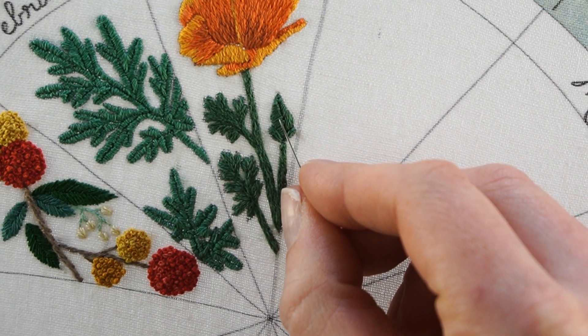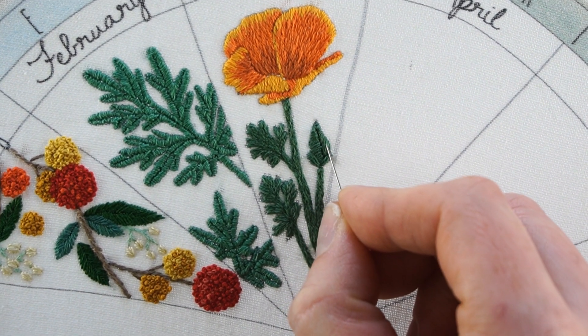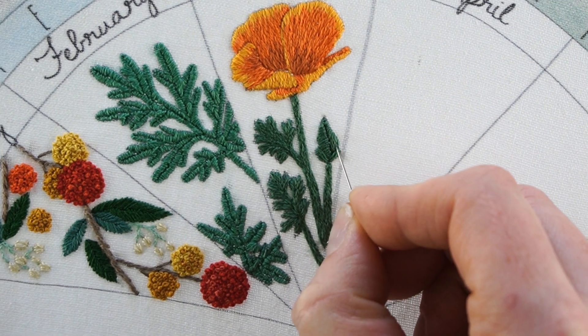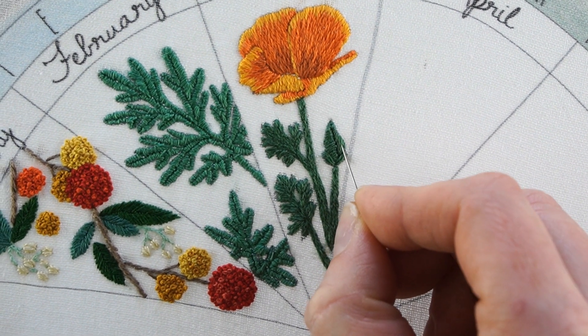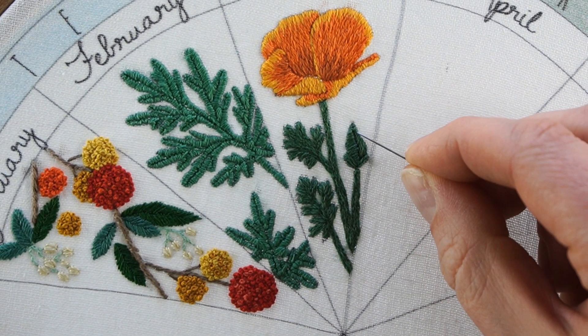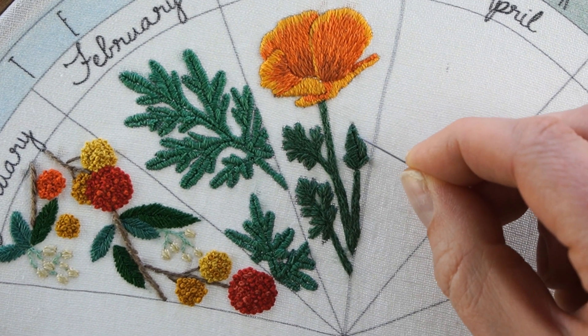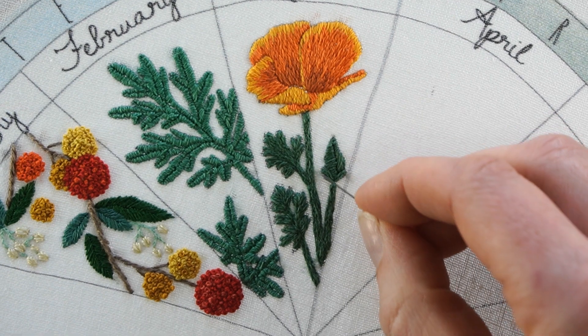Another way to show two different sections is to do the stitching in different directions. For this part, since these were both the same color, if I had made them both go in the same direction it'd be hard to tell that these were two distinct pieces. So for this piece I made the stitches all horizontal, and then on this side of it I made them all kind of diagonal — and that right there is just the satin stitch.